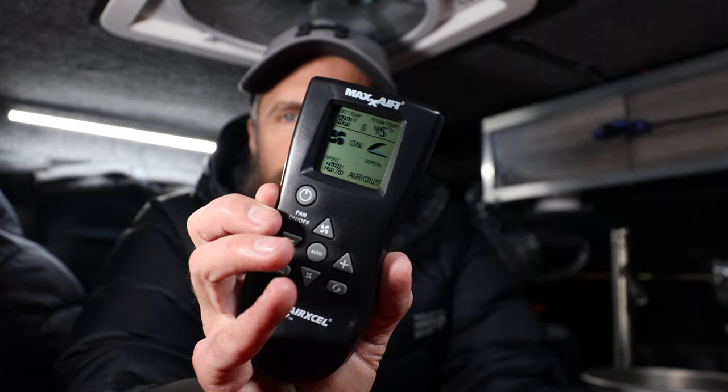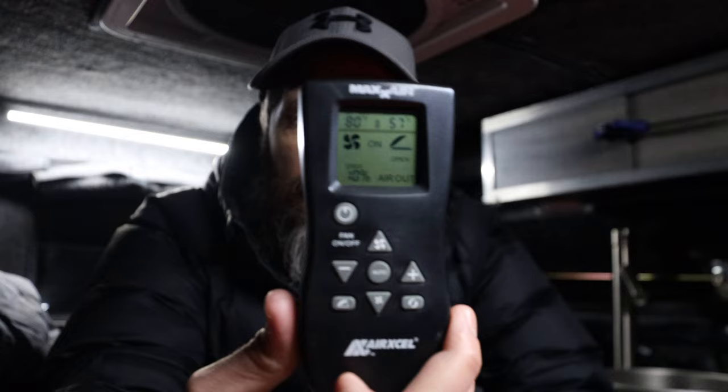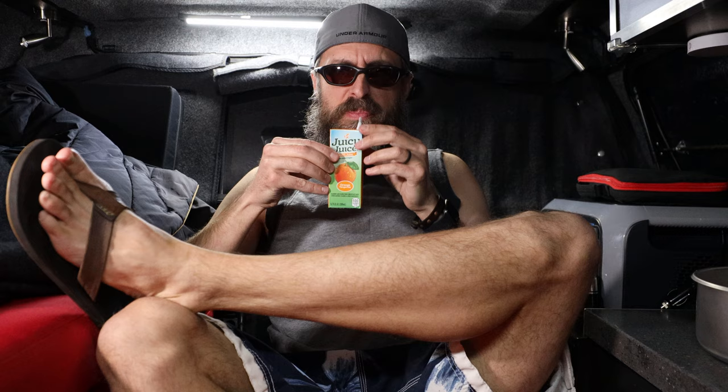I missed my 15-minute check-in, so we're at almost 18 minutes and the current temperature is 45 degrees. At 30 minutes it's 52 degrees inside with 11 degrees outside — not bad. At 45 minutes into the experiment it's 57 degrees. It's pretty cozy for 11 degrees outside and windy. I'll probably take the coat off pretty soon.